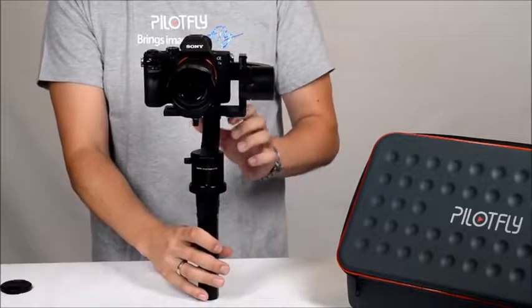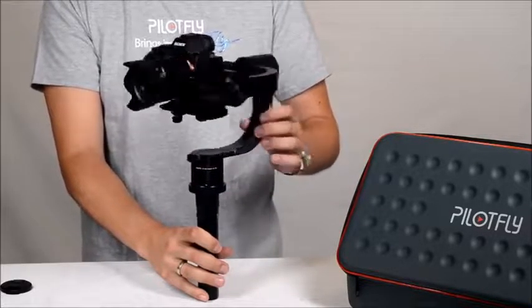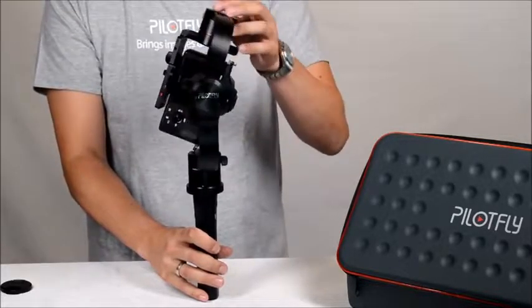The yaw axis has no limitation, so you don't need to worry about twisting or damaging the cables. The roll axis as well — there's no limitation.